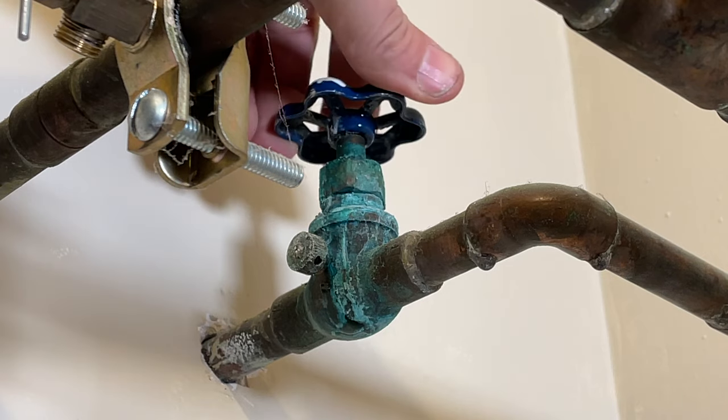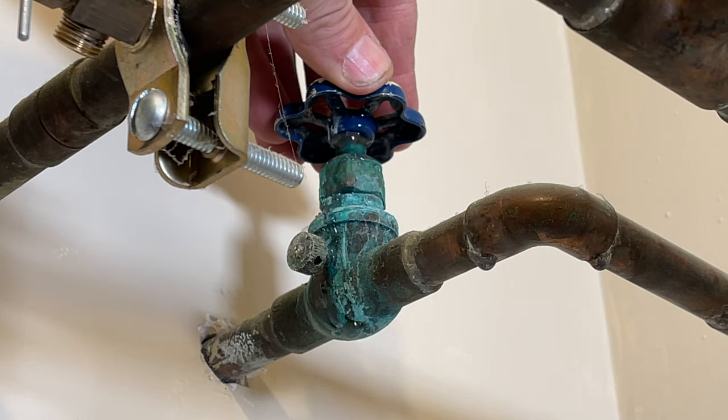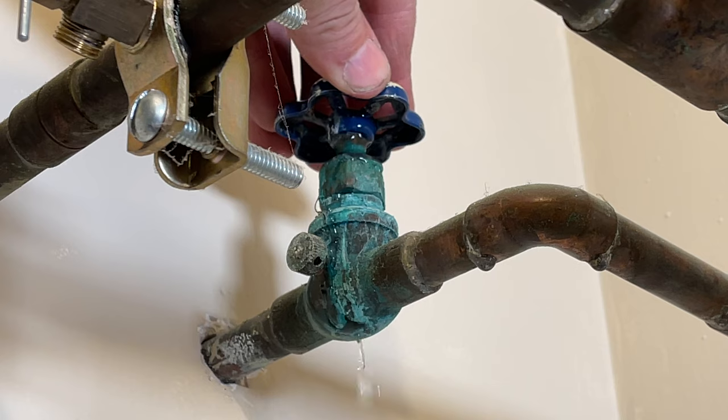But in instances such as I have behind me — I have a water shutoff valve that I need to service and replace the seals because it's leaking. This is the main valve coming into your house, so how do you shut the water off to that?